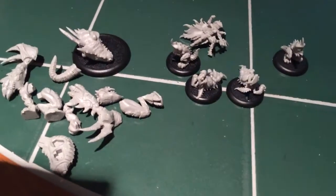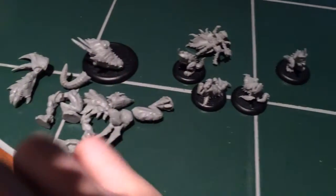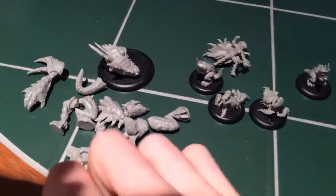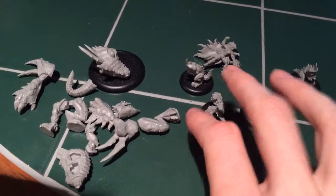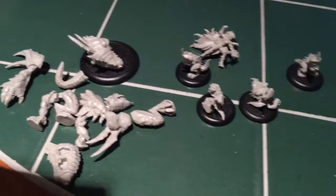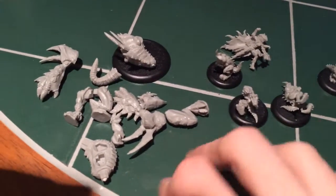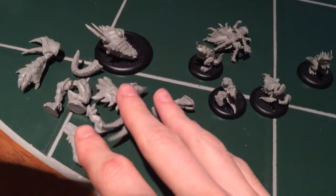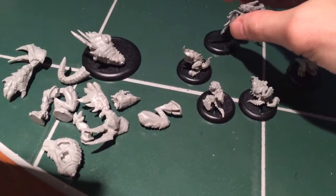They're all assembled. I think tomorrow I'll finish up the Carnivian and get the bases knocked out, so I can get them glued down and go ahead and get the base coat on. I think for the beasts, I'll be priming white. For Lilith, I'll probably be priming black.